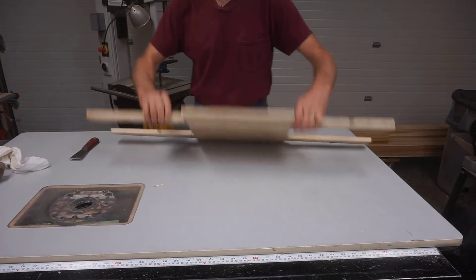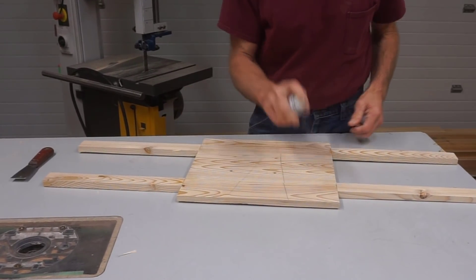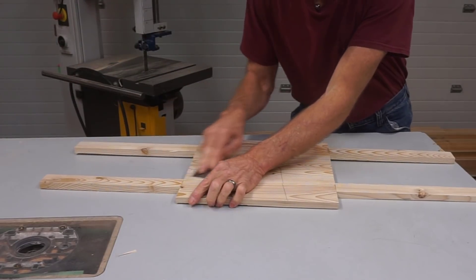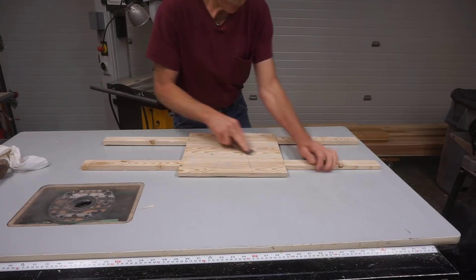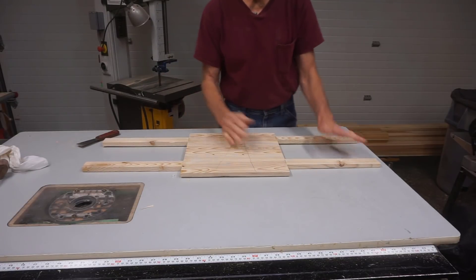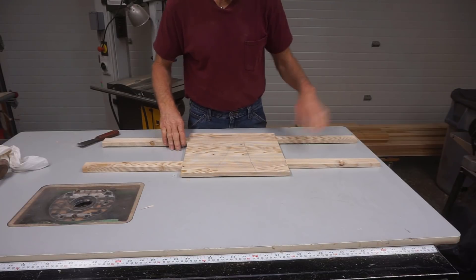Once all the pieces are glued on, I just flip it over and spray a little activator on any glue that's oozed out the bottom so that I can scrape it off for a smooth and consistent feed as it goes through the thickness planer. That glue won't gum up the platen in the planer.